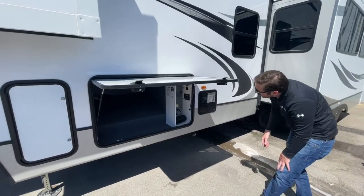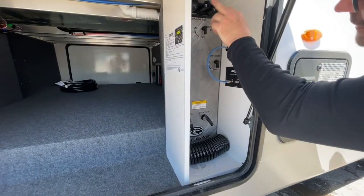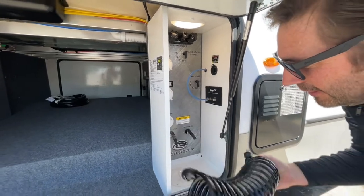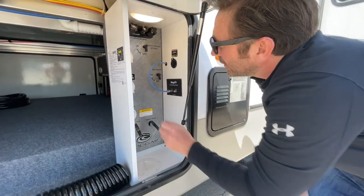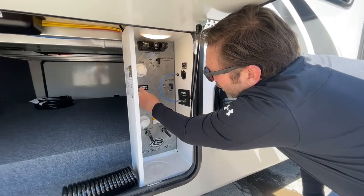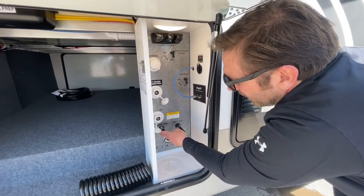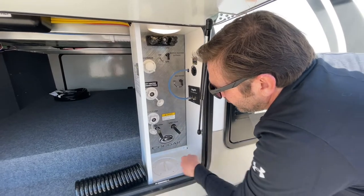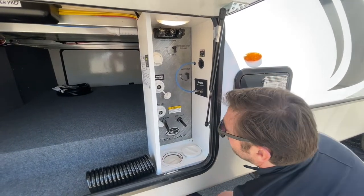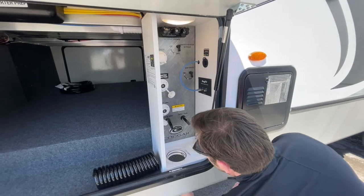So while that's happening, I'll show you this wet bar. In here we have a light which can be set to motion sensor. You got your outdoor shower, which comes with a hose. You have your winterization and your bypass heater, your city water connection, your black tank flush, and your black tank valve and a gray tank valve. All your cables and hoses can run up through this little spot right here.